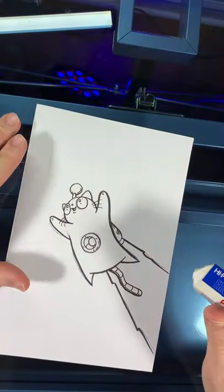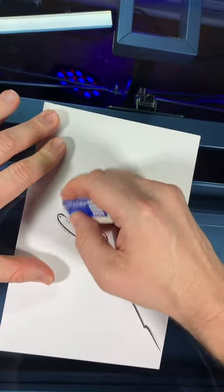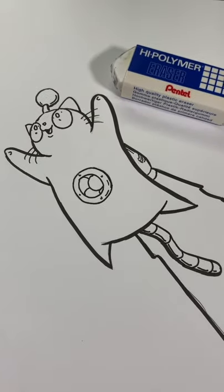you want to make sure that you give your ink some time to dry before you try this, or else you'll smear your ink all over the page. And the pencils are gone.